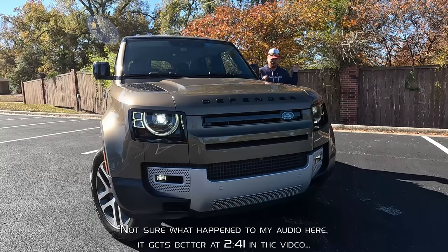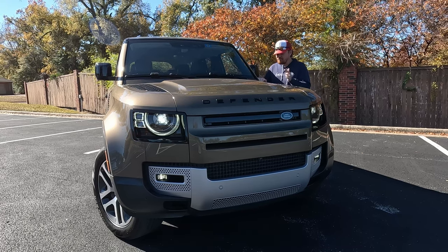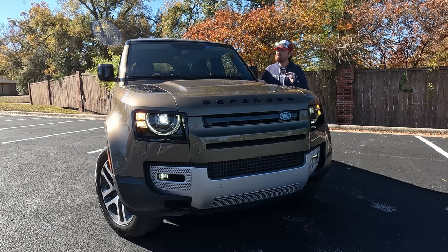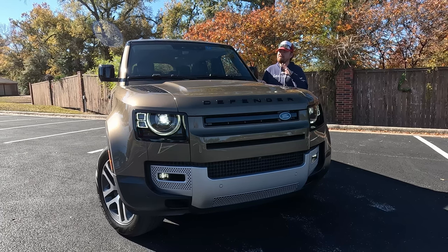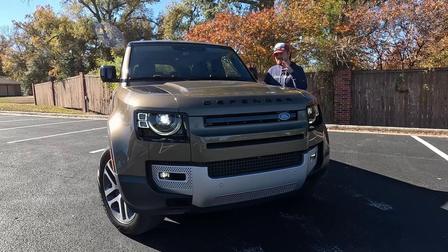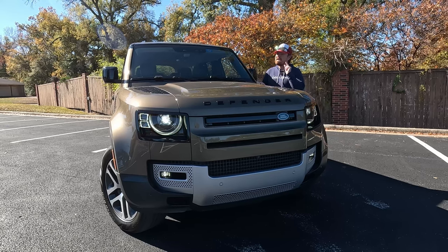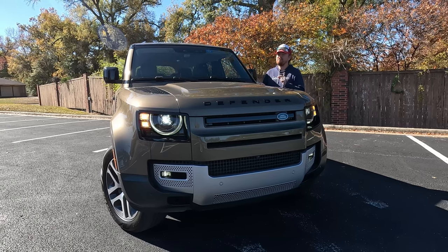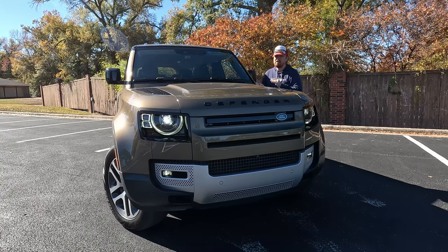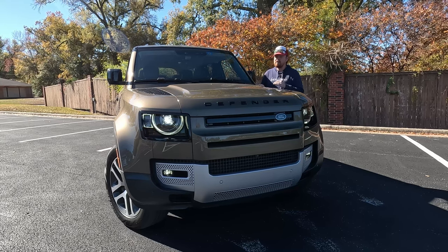I have finally gotten a Defender here on my home turf. I first tested a Defender three years ago on my first ever trip for the channel — a video that never really made it to the channel — but I've been infatuated with this vehicle ever since. That was a 110 model; I got to drive it off-road. If you know anything about the Defender nameplate, you know this used to be a body-on-frame vehicle out of the war effort from Great Britain.